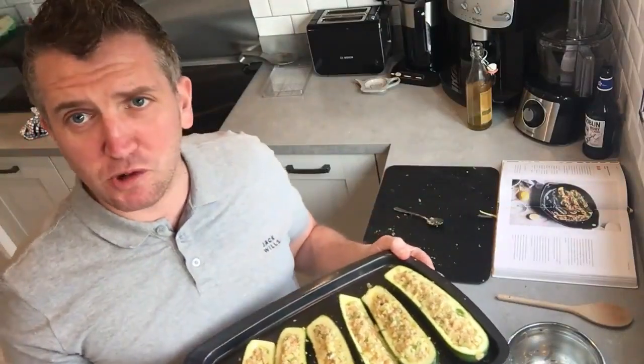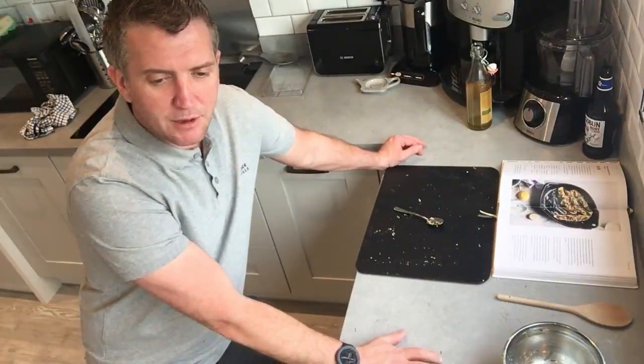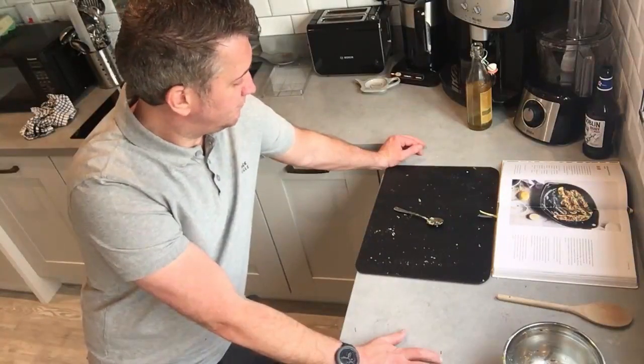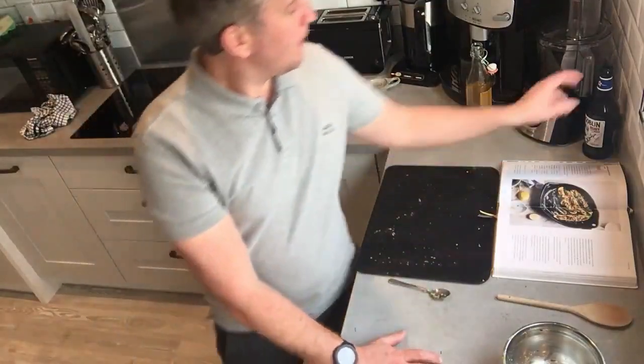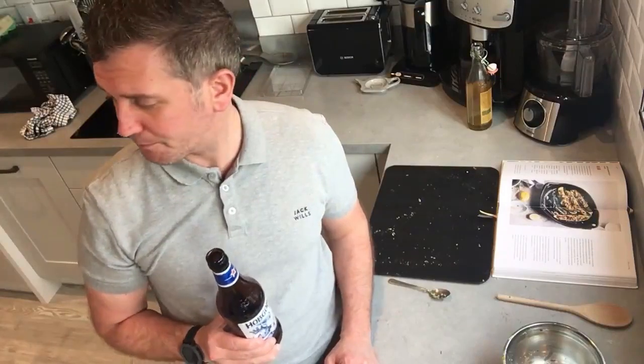Set a timer for 15 minutes and then you can simply enjoy a beer, relax, listen to some music, set the table, and woo your wife with a bit of Prosecco — one of her favourite dishes. A bit of lockdown heaven.